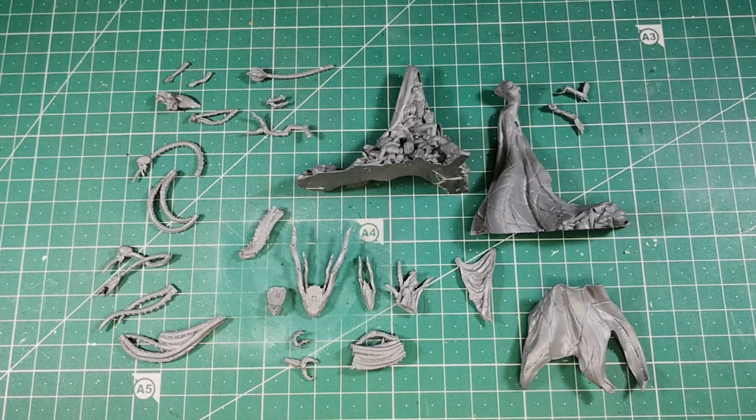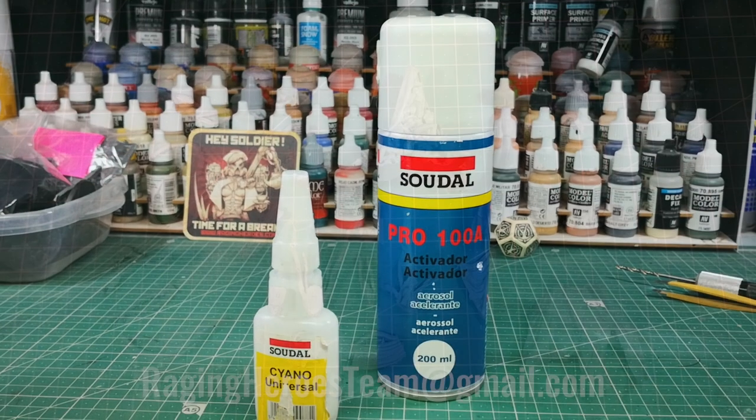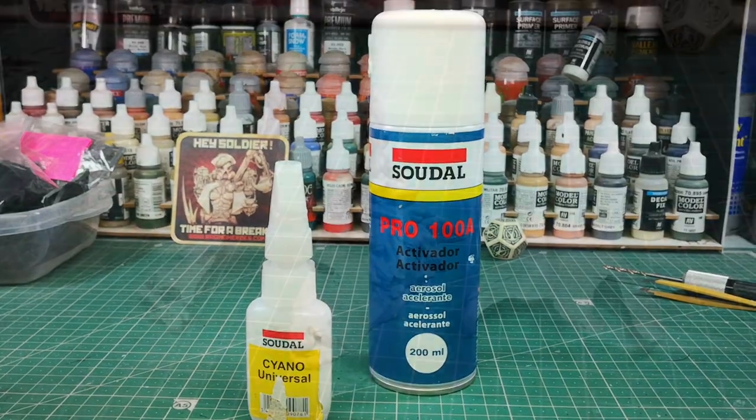Before starting, make sure you have all the model parts shown in the image. If you have any problem with your miniature or if you still have questions after this video, please don't hesitate to contact us at RagingHeroesTeam@Gmail.com. I will use cyanocrylate glue to join the pieces and cyanocrylate activator to accelerate the drying of the glue.